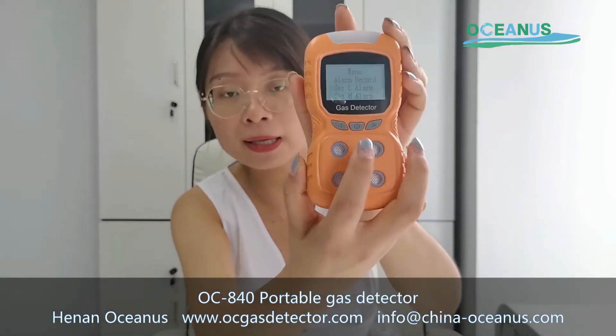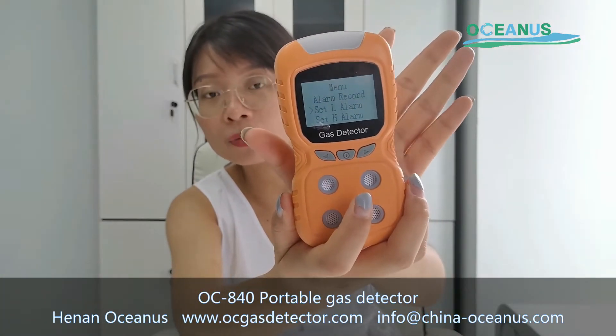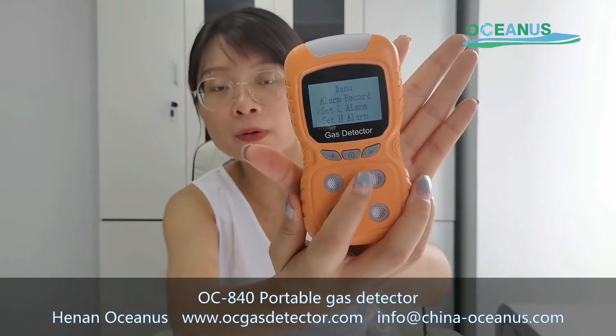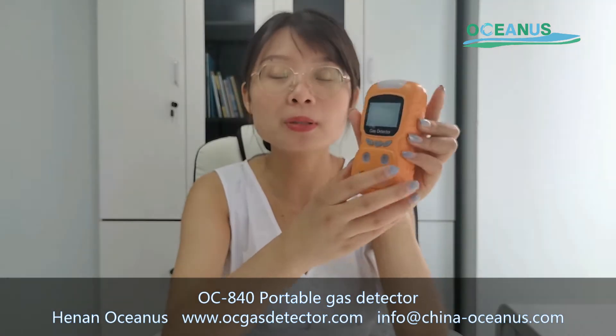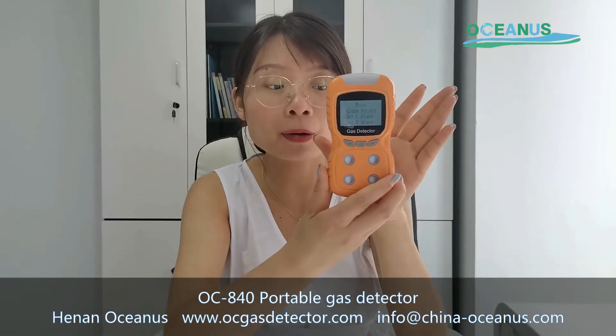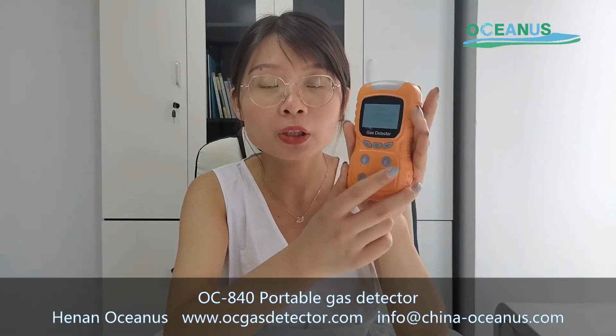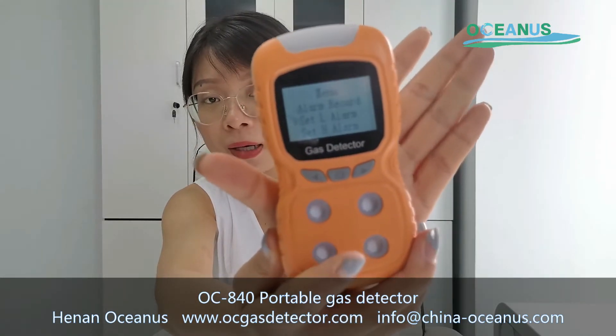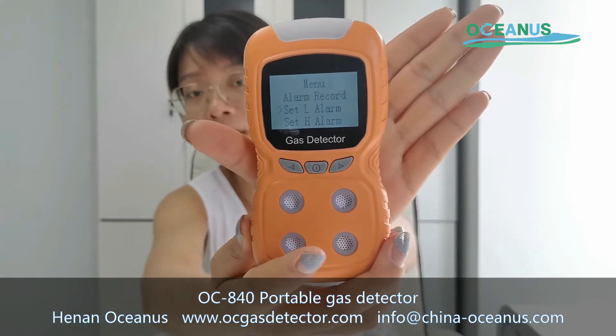Next is the alarm level setting. You can set the lower alarm level and the higher alarm level, because different customers have different requirements about gas alarms. If you want to set the alarm level, you can click the second and third buttons.